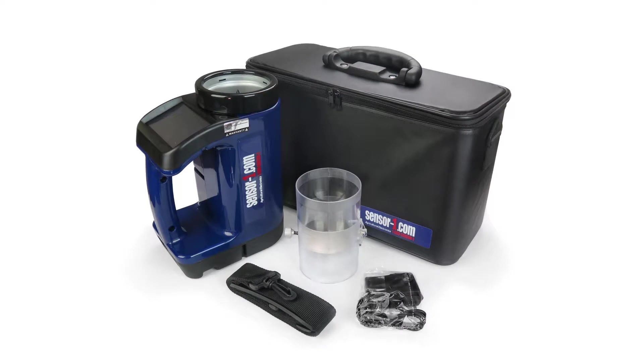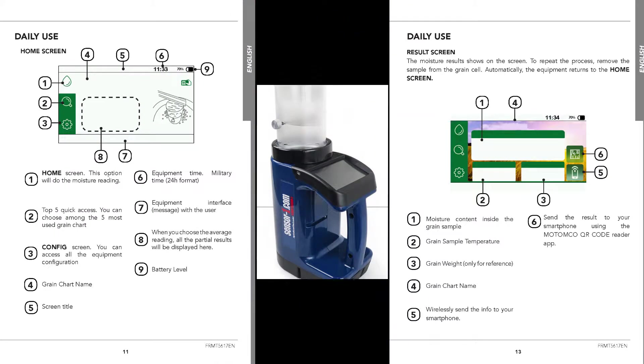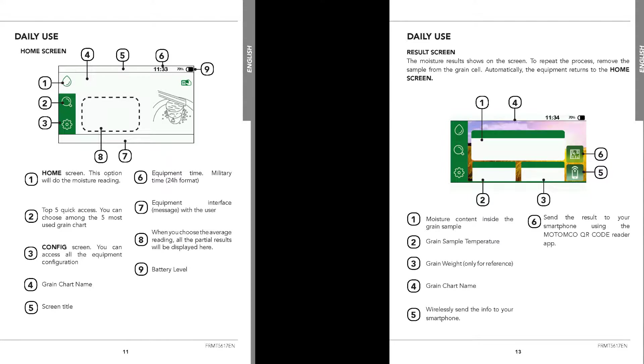Before you turn on your moisture tester, be sure to look over the manual and familiarize yourself with any products, warnings, and warranties. The two pages shown here are two of the most informative pages in the manual and may call for a good review.